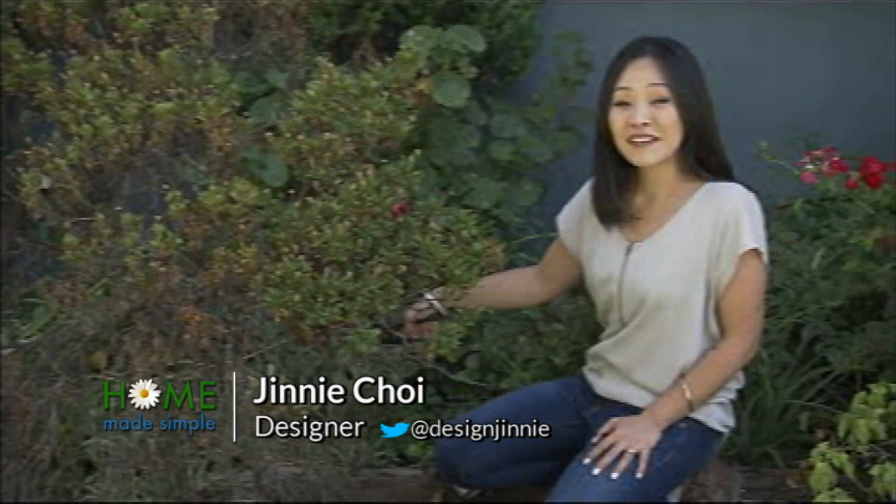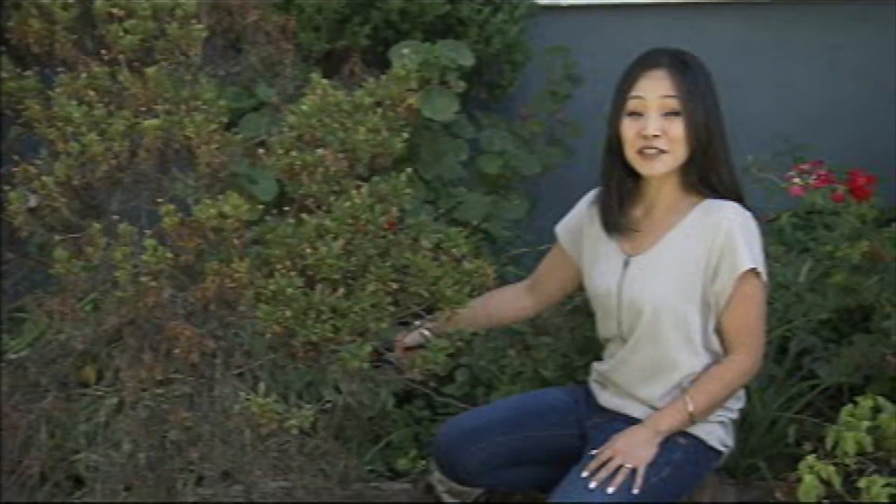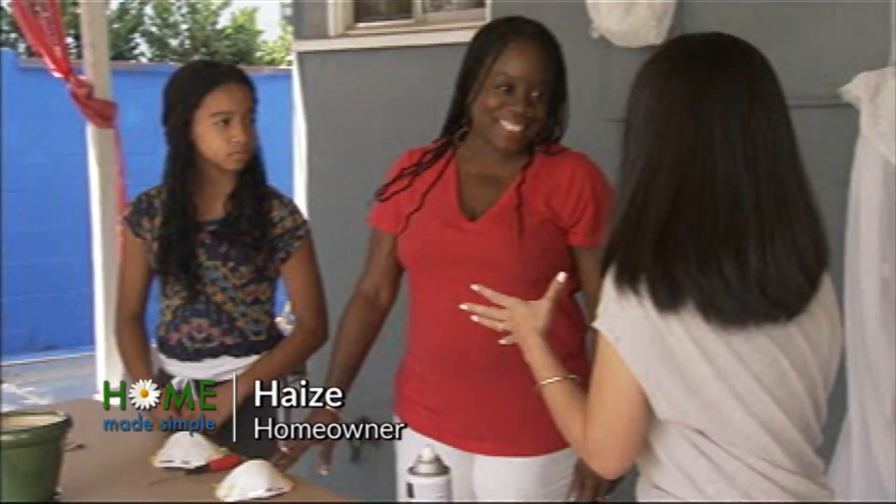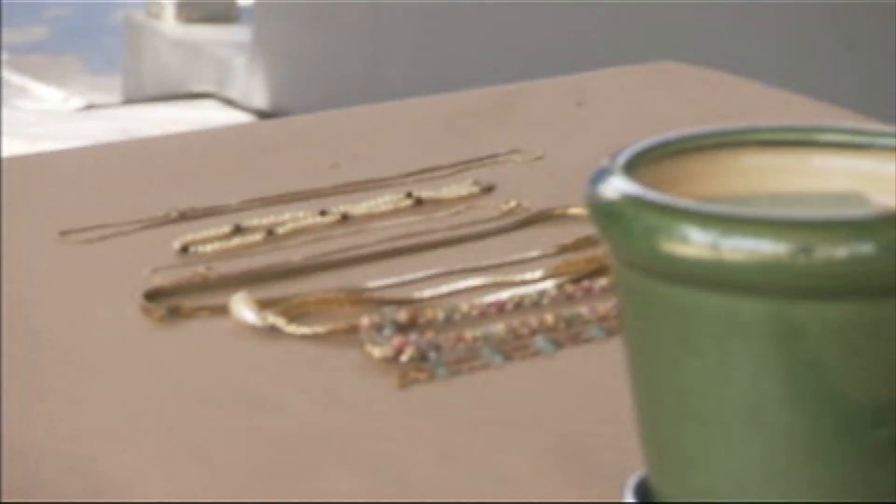Hi, I'm Ginny Choi with Homemade Simple on OWN, and I'm going to show you how to make a jewelry tree out of a real branch. You have a ton of really cool jewelry — they're all copper, and you're just blinging it.